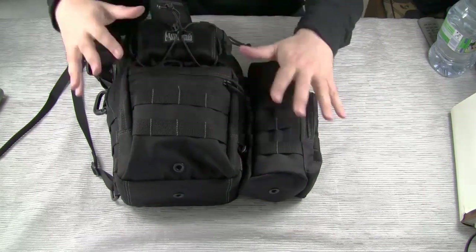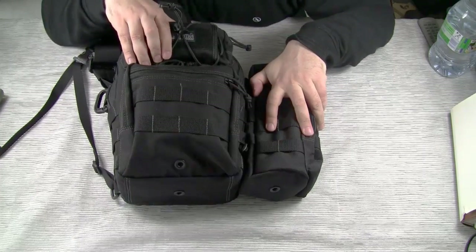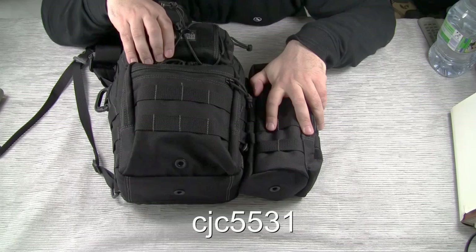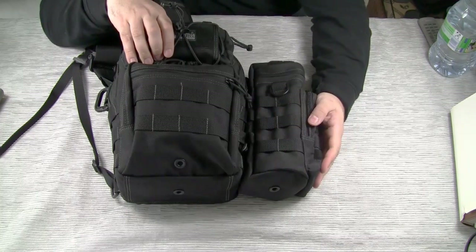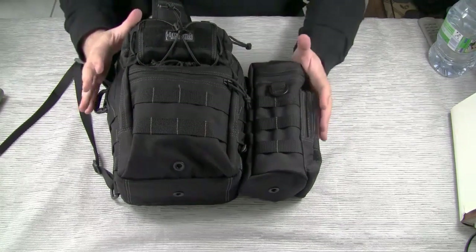I'm not going to talk about the material measurements here — you can get this information from the Maxpedition website. Also, I highly recommend watching the video on the Lunada made by CJC5531. Like Roscoe Barr, this guy has done lots of excellent Maxpedition reviews. Okay, without further ado, let's get right into it.